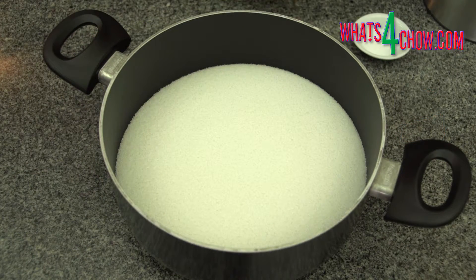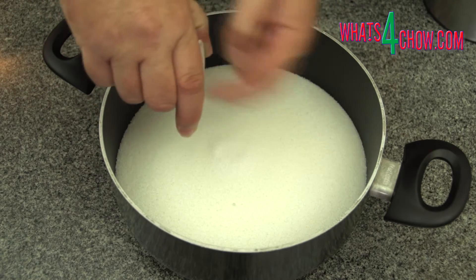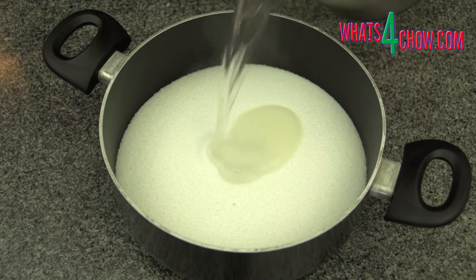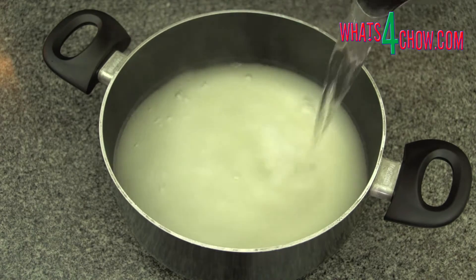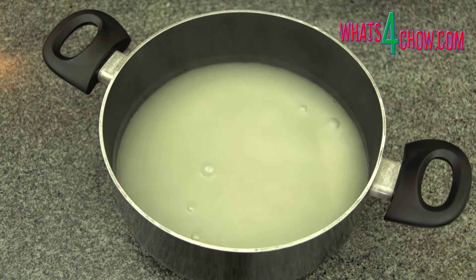To start, add the refined white sugar and citric acid to a medium sized pot. Citric acid is available off the shelf at any store in the bakery department. You can use tartaric acid, however this is more difficult to find. Cream of tartar is not recommended as you'll only achieve a partial conversion to invert sugar.